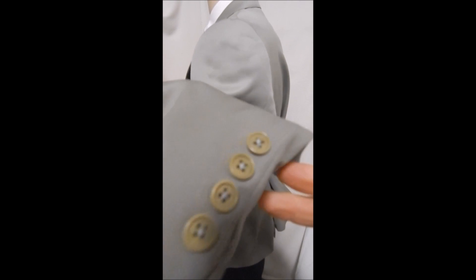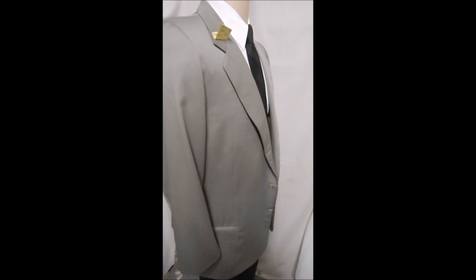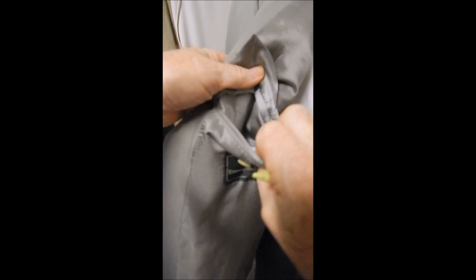It's got four buttons, which means it's extra good. Inside, it's perfectly clean with a snazzy stripe in the rear. We're talking dual vents, though they're still closed. Inside, we see it's a black label — that's always good.